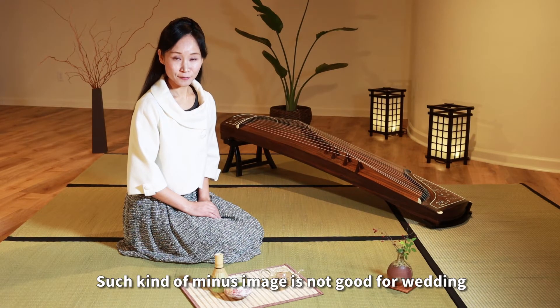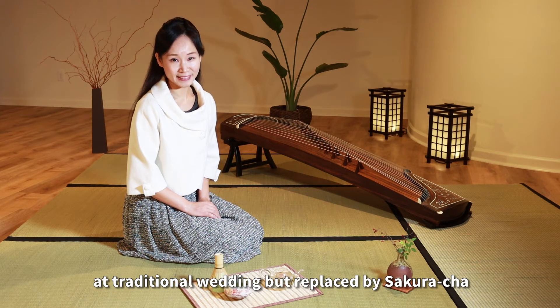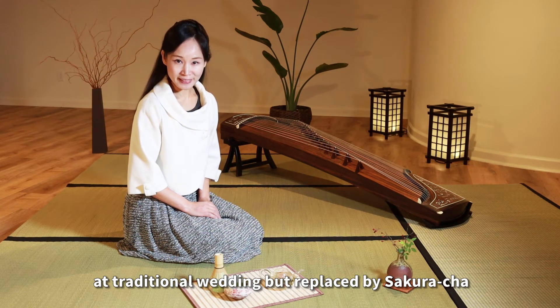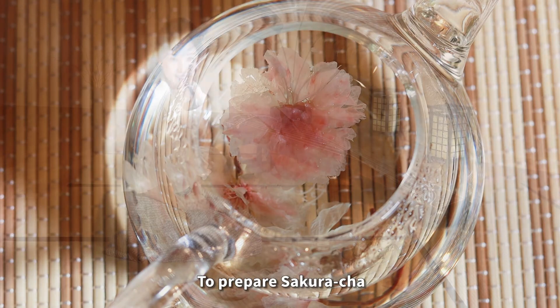Such a negative image is not good for a wedding. That is the reason why green tea is not normally served at weddings, but replaced by sakura cha.